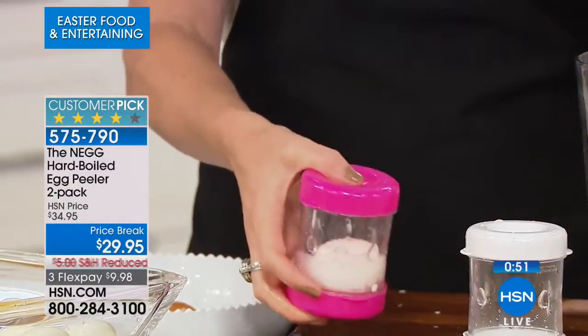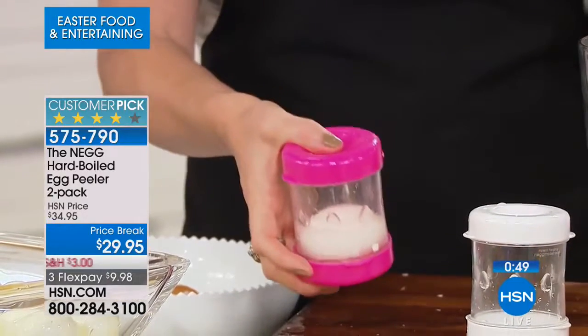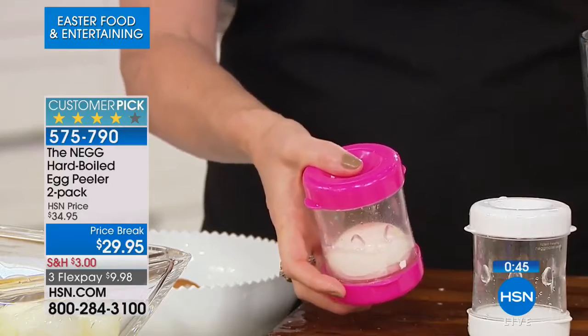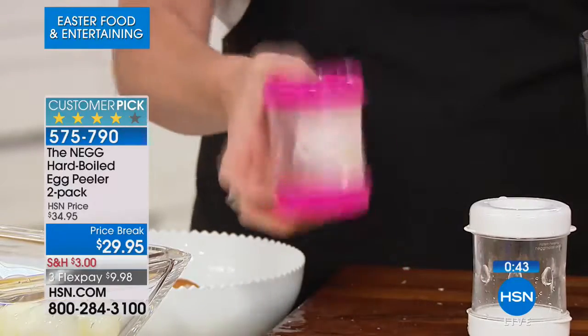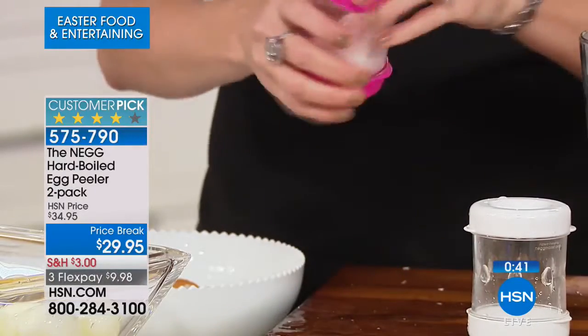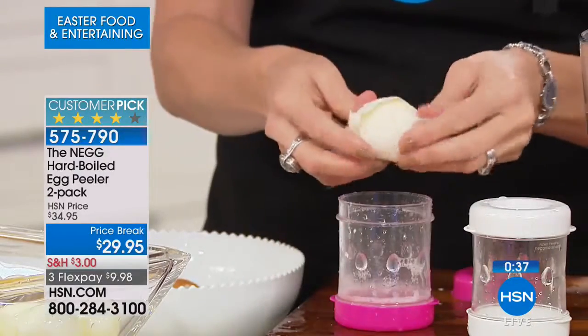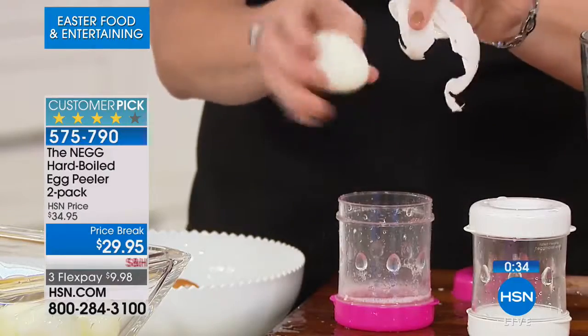They sell us already peeled hard-boiled eggs in the grocery store, marking up the price by like 7,000% — because an egg is 7 cents and they charge you a couple bucks. And you pay it because they're already peeled. This will pay for itself just by not buying pre-peeled eggs. Last call on the blush — they are almost spoken for. You get two of them today at an incredible value, $5 off the HSN price.